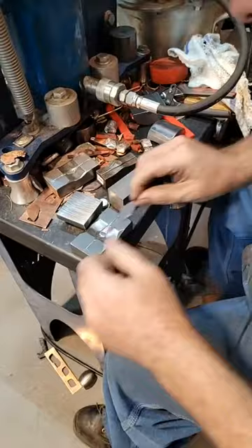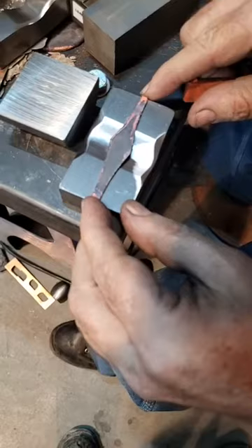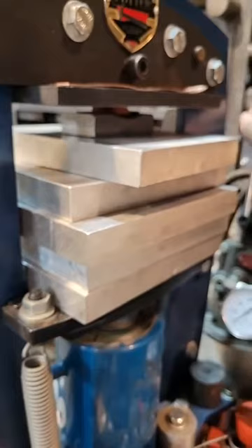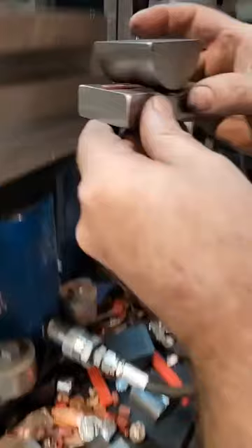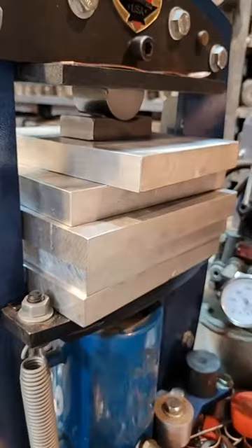We're going to dry our blank off and get it nice and centered. If you get it crooked you're not going to get your shank right, so get it nice and centered. This time I'm going to actually just press it with a piece of urethane to get it started. Then you're going to set this on top and just give it a bump to set it.